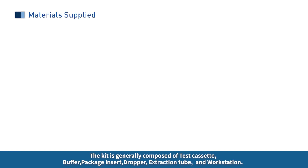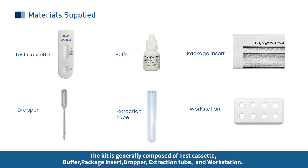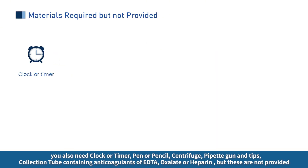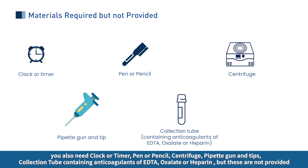The kit is generally composed of: test cassette, buffer, package insert, dropper, extraction tube, and workstation. You will also need a clock or timer, pen or pencil, centrifuge, pipette gun and tips, and a collection tube containing anticoagulants of EDTA, oxalate, or heparin — these are not provided.